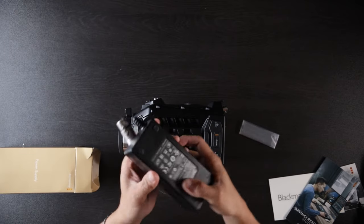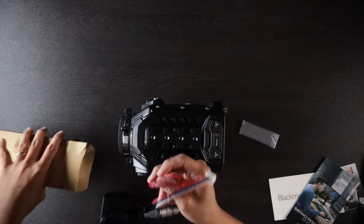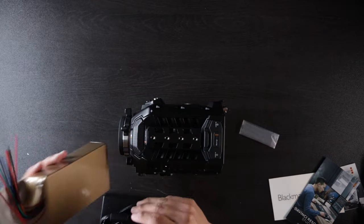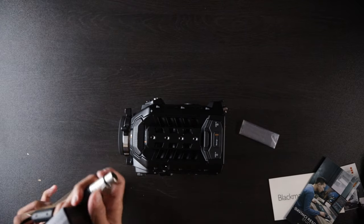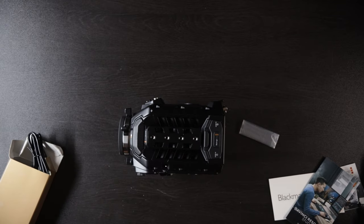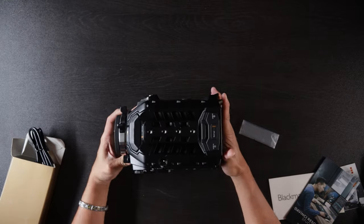I honestly don't remember other cameras coming with a power brick like this, but you know, that works. And it also comes with these — custom cables for the back of the camera. Never seen that before, that's cool. I guess I just gotta find a plug because it doesn't come with one, unless it's in the box — let me take a look. Nope, there's nothing else in the box, guys. That's it. Let's go ahead and do some stuff with this camera.